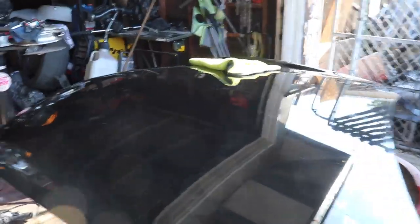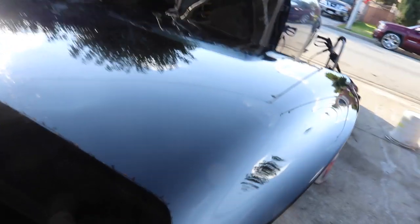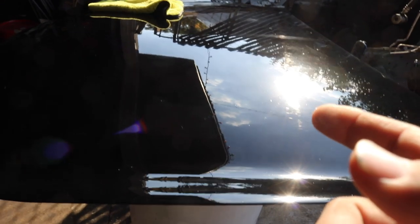I'm done with the hood — check it out. Look at that cloud reflection right there. Came out pretty dope. There are a few minor scratches you can barely see, but it came out freaking fresh. I'm proud of myself.